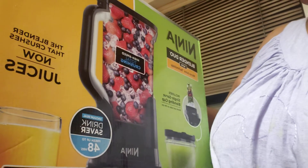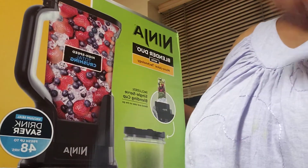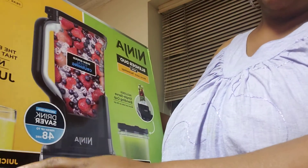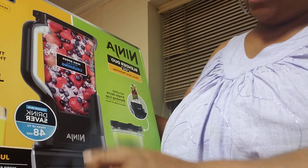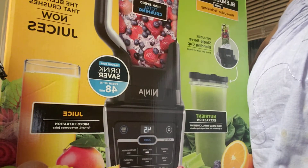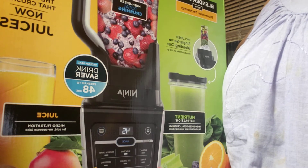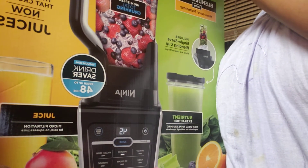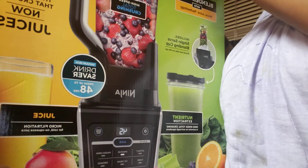Hey my beautiful people! So finally I decided to unbox my Ninja Dual Blender. This is the Ninja juicer dual blender. It includes the single serving blending cup, the nutrient extraction and juice which has the micro filtration. I am going to open it and unbox it for you like I promised. I've had this since December — the second week in December — and have not used it because I promised I was going to unbox it for you.